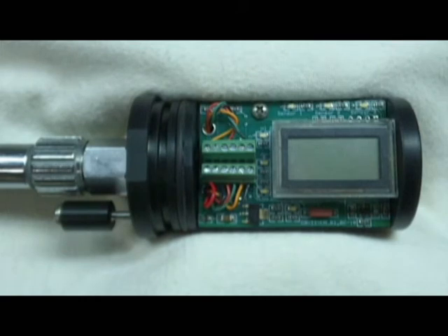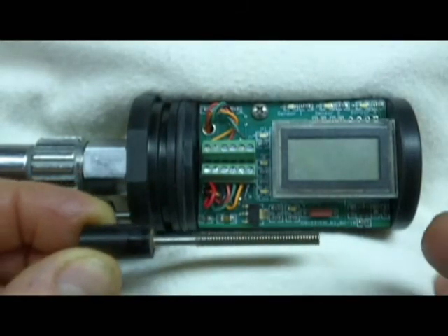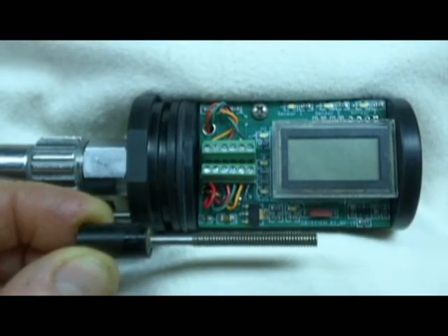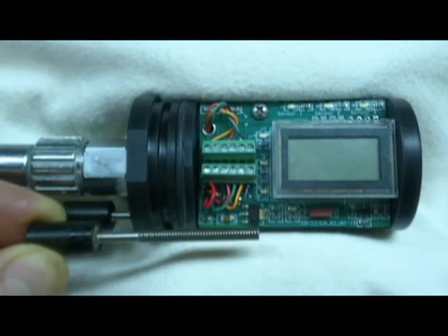The first thing we need to do is turn power on to the display board. The control button is a partially threaded rod — a section of it is threaded and another section is not. In the power-off position, we've engaged a few threads in an insert mounted in the inner housing and backed the control button out until power is off.